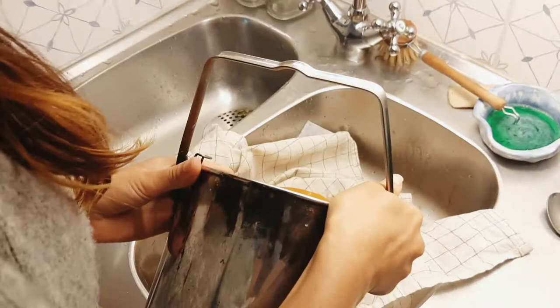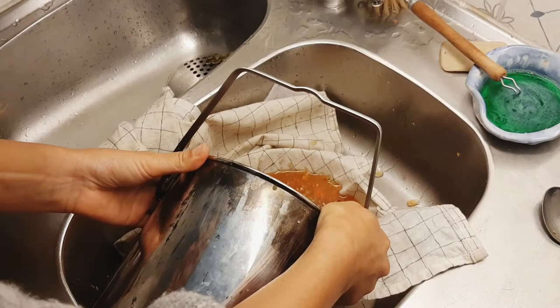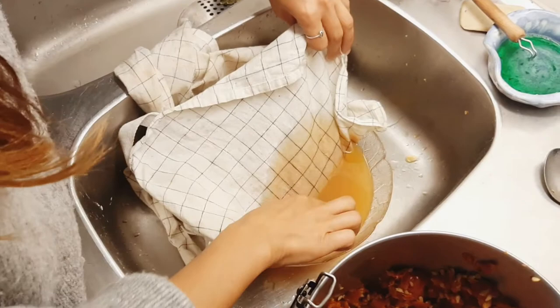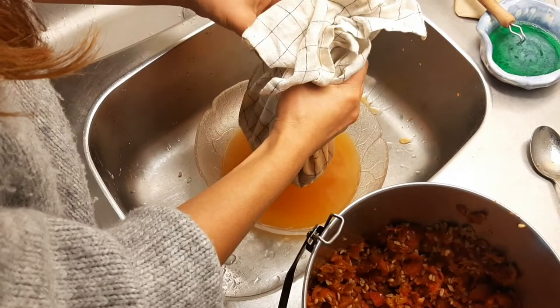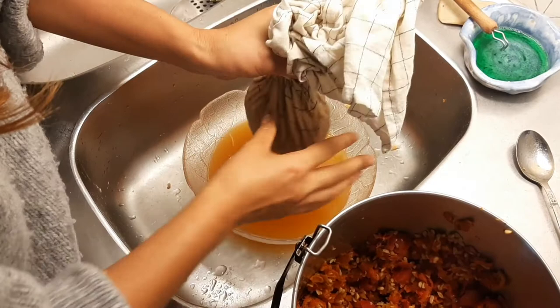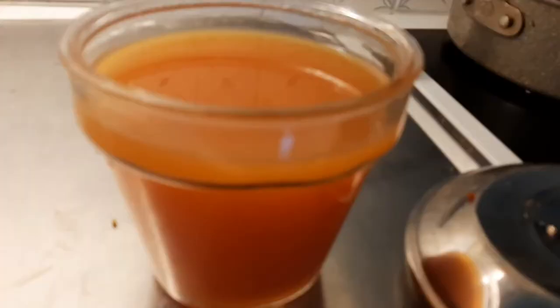So this is the mixture of rose hip blended in the mixer, and then poured into this straining contraption. The result is going to be this liquid. Wow, it smells really good — it's kind of tangy, a bit sour, citrusy. That's why we'll add sugar a bit later. The strained liquid is really beautiful — a warm orange color.